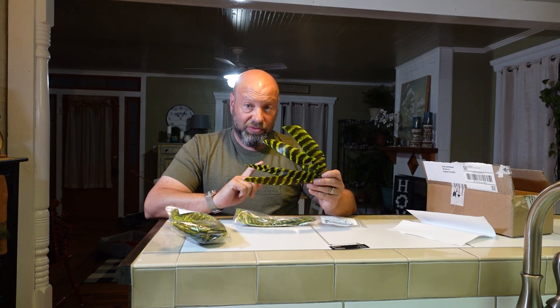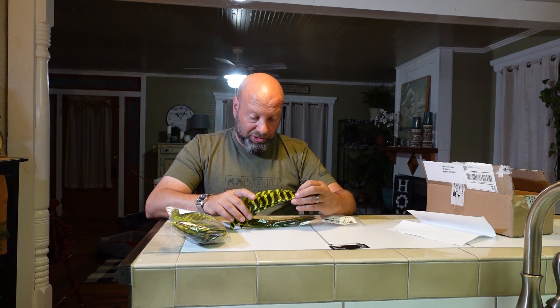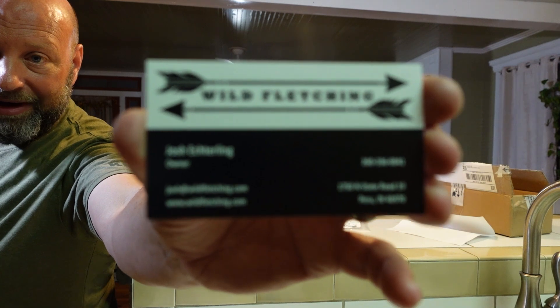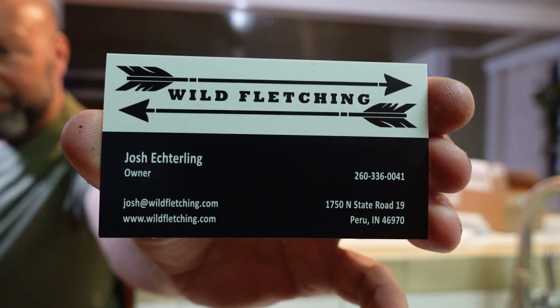So what this is — these are actual real turkey feathers from the turkeys that Chuck has killed. He's very fortunate in his turkey hunting. These are the left wings, which is what I shoot — Chuck shoots right wing. He took all these turkey feathers and sent them in to Josh.